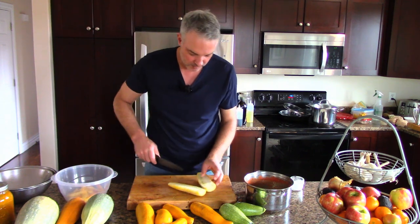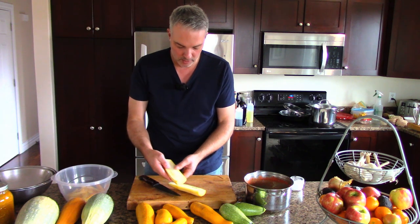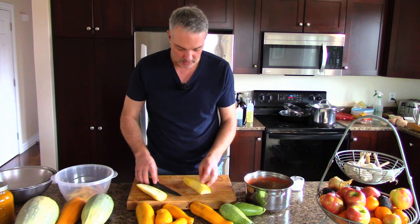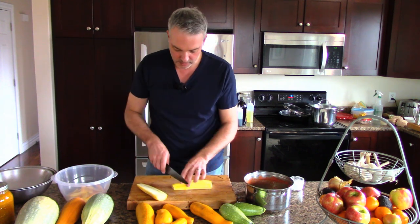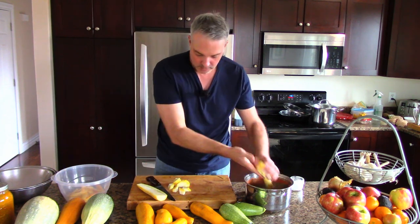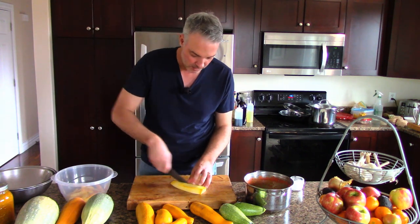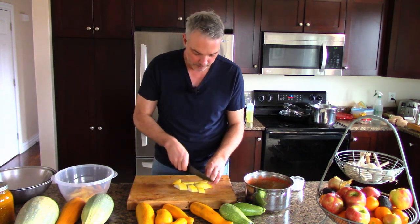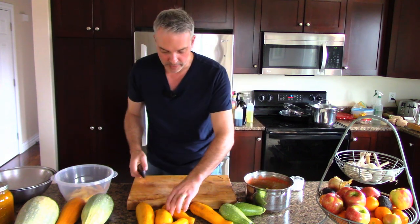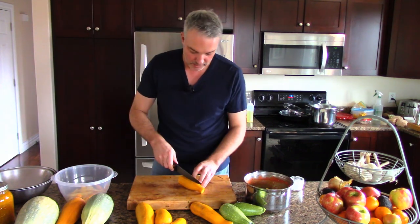We'll cut it right down the middle and examine the degree of seed. This one doesn't have a lot of seed, so I think it's fine for using in a soup. I'm making a soup from leftover Thanksgiving dinner - this year with my family we had duck, so I'm making a soup out of that. I've got nice broth working on the oven right now.